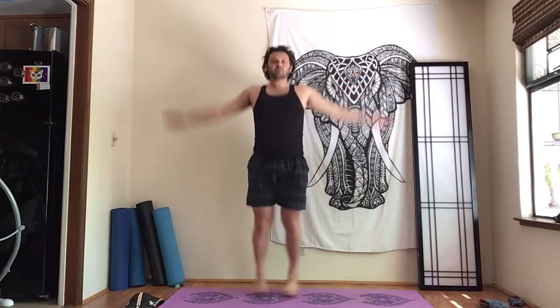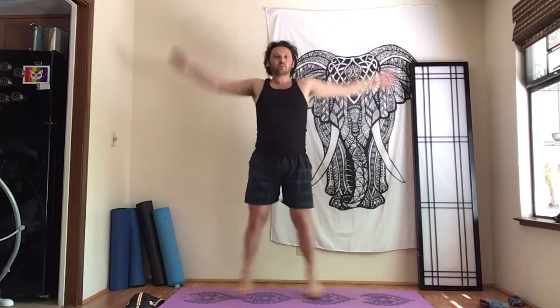Next we'll do just a tiny bit of cardio — a few jumping jacks just to really warm up. Go ahead and begin. Keep the core in. Steady. And then just bounce a little bit and then shake out the hands. Very good.